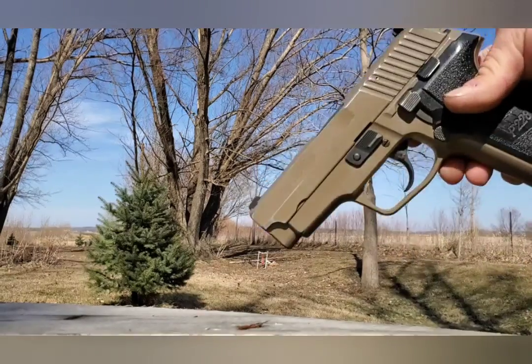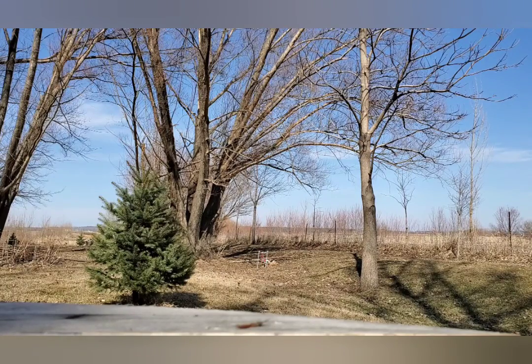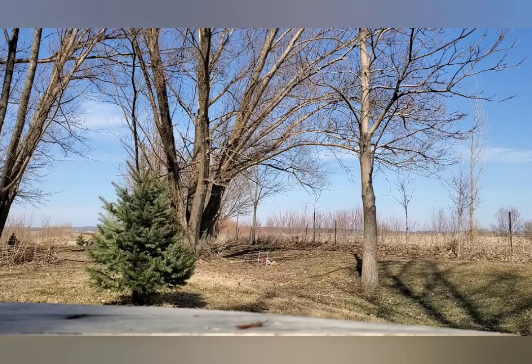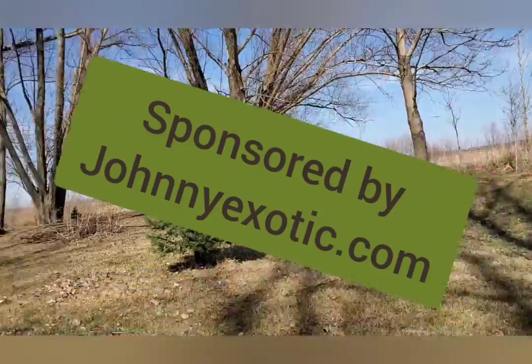Sig M11 A1 — can you see it? Yeah, there you can. 9mm. This is the top of the pit. Alright.